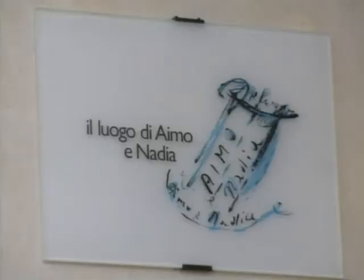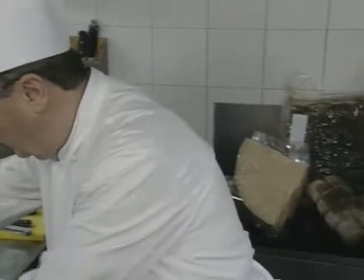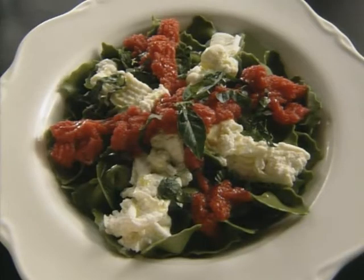Imo Moroni was born in Pescia, Tuscany. His grandmother was a chef in noble homes in France and Florence. A passion for food was born in young Imo, and although self-taught, he doesn't feel the lack of formal training is a problem. It only frees him to experiment. Here is his bowtie pasta.